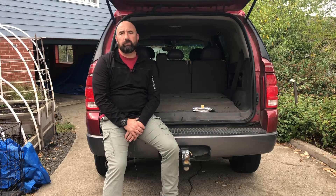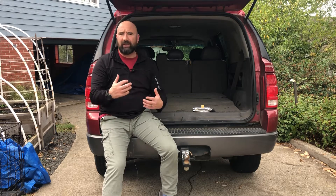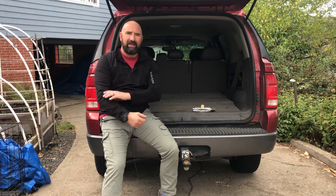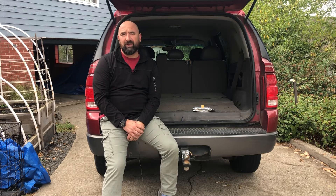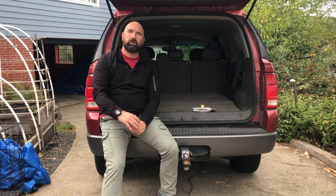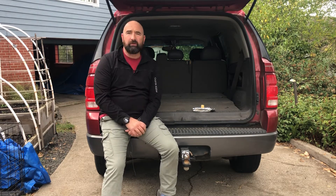Hi, welcome back to Outdoor Gear and Skills. Last video we talked about my 72-hour kit and how I had to repack it a little bit. I'd had bicep repair surgery, so I had some limitations. And we were trying to redo it to accommodate my wife's gluten allergy for food and things like that.